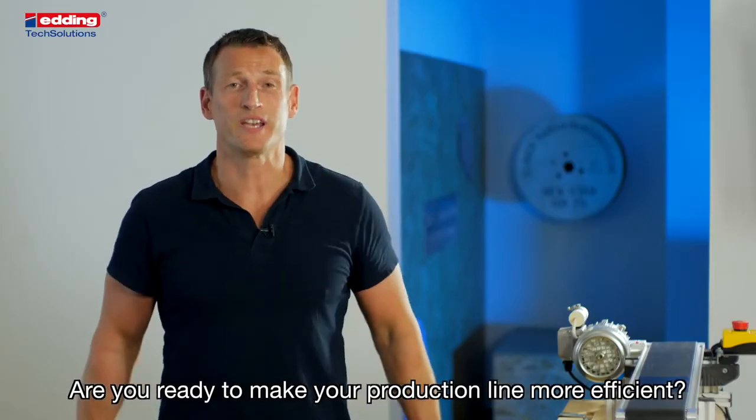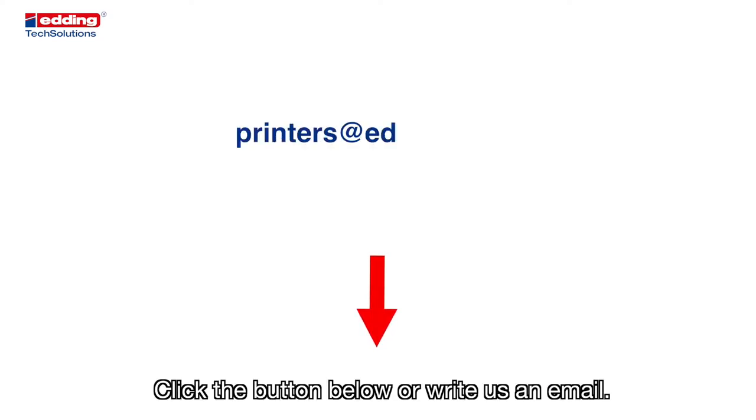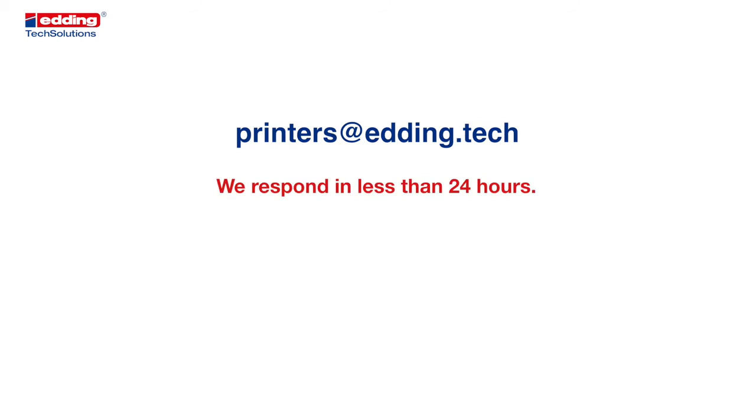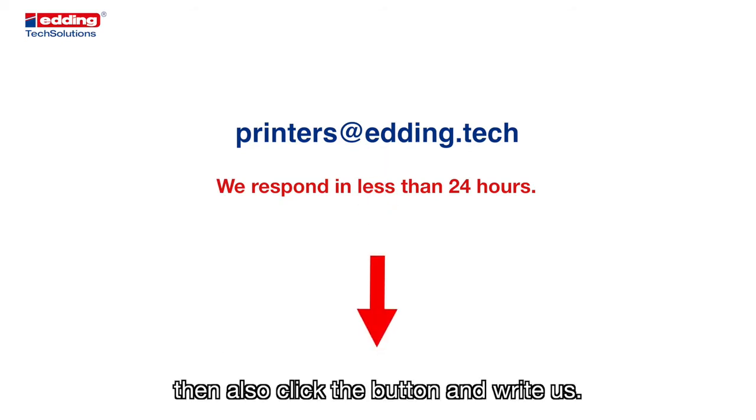Are you ready to make your production line more efficient? Click the button below or write us an email. We guarantee you a response within 24 hours. If you have any additional requirements or a different material to print on, click the button and write us.